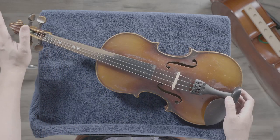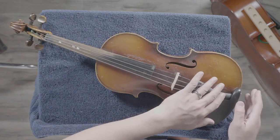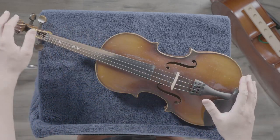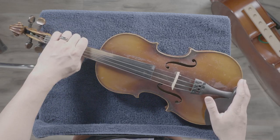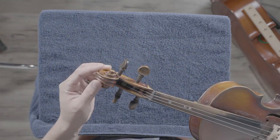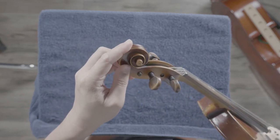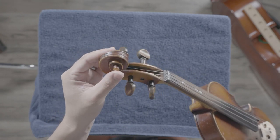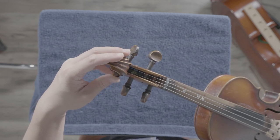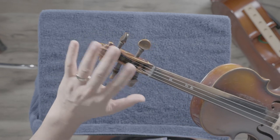Let's start at the top and work our way to the bottom. Let's pretend this is a person — you have the head area, the neck, and the rest of the body. Starting from the head area, this little swirly bit is called the scroll, spelled S-C-R-O-L-L. Don't worry, I'll go over a lot of terminology, and at the end I'll show you a slide with all the vocabulary listed.